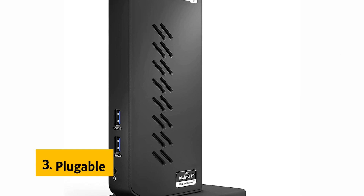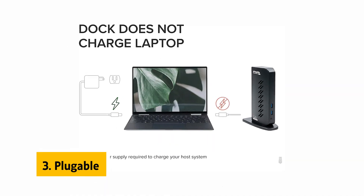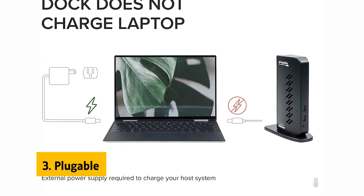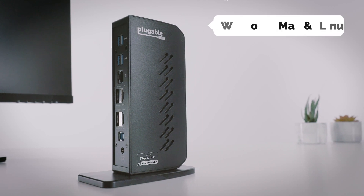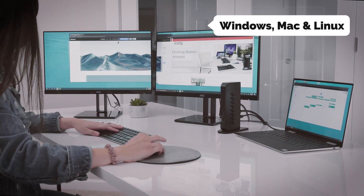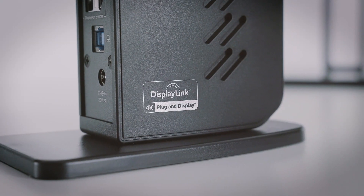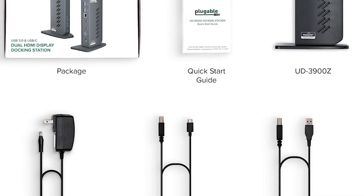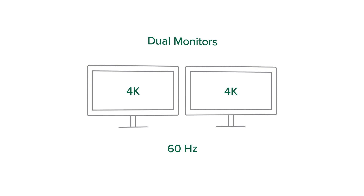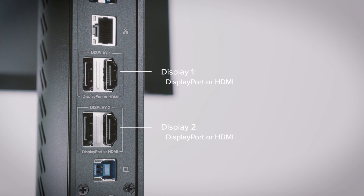At number three we have Plugable. If you're looking for a versatile docking station that lets you plug in a wide range of devices, the Plugable USB-C dock is worth a look. It's compatible with Windows, Mac, and Linux and offers plenty of ports, including two 4K HDMI monitors, Gigabit Ethernet, two USB 3 ports, four USB 2 ports, a 3.5mm headphone jack, and a USB-C port.